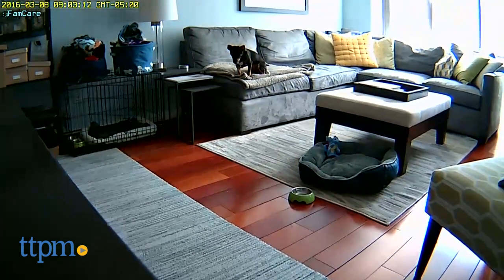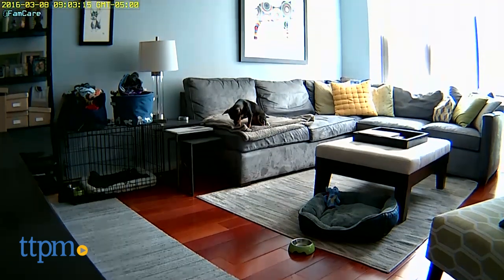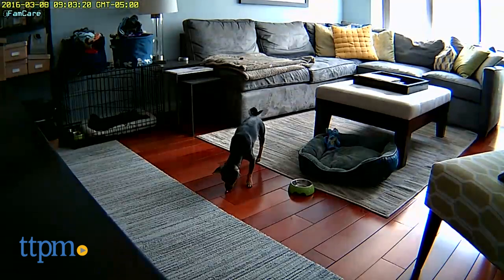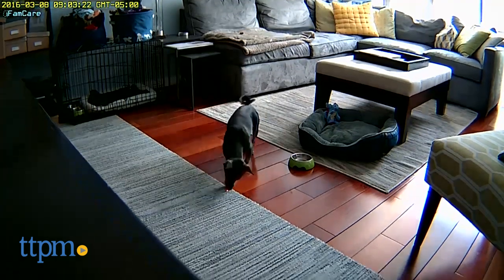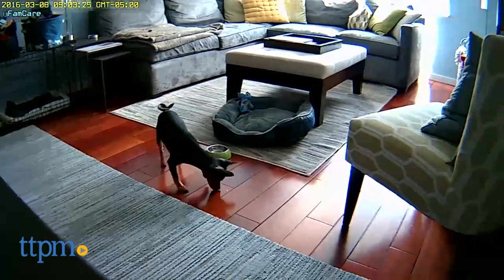I was surprised and delighted when my dog Max responded to it. Now a few things to be aware of: the iFamCare Helmet requires a smartphone and a home wifi network. It also can't run on a 5G wifi network. It's not a big deal to adjust your router settings, but it did take me 20 minutes or so to get it up and running.